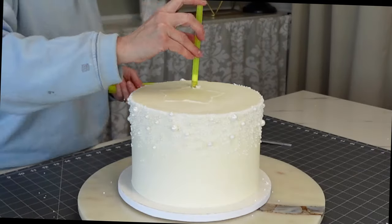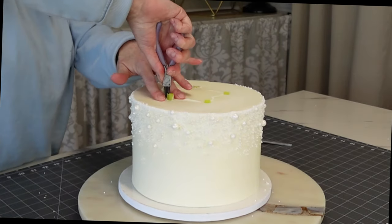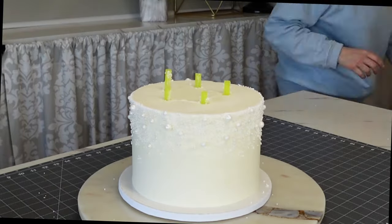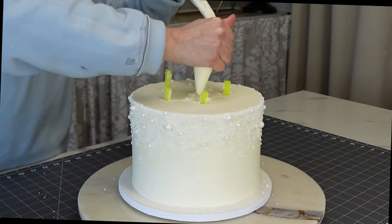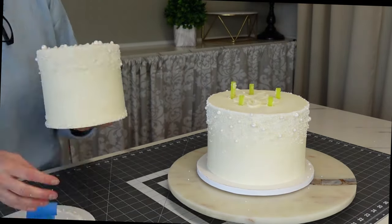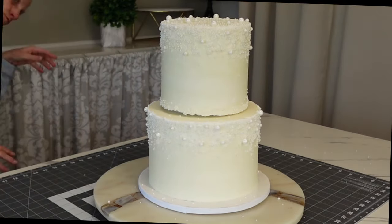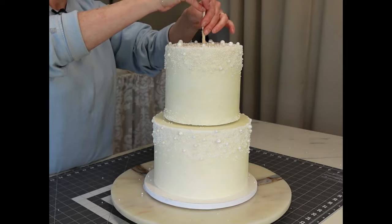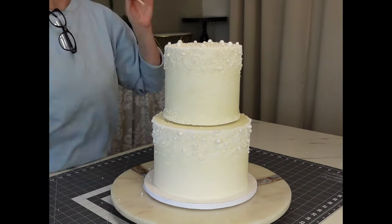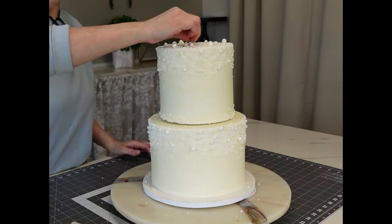That way you know all your straws are the same height. Then we're just going to insert them into the cake, push them all the way down, and then I like to pull them up a little bit after — it's kind of like pre-drilling a hole in wood. It makes it so the top tier can sit on top, and the weight of the top tier pushes it down without obstructing the straws. Then I put a skewer down the center, cut it about two inches shy of the total cake height, sharpen the end, and insert it through the entire cake to anchor your top tier on.